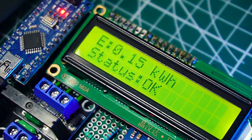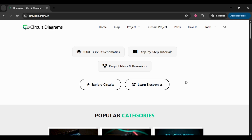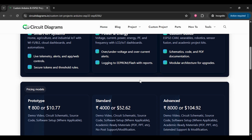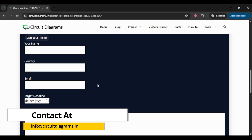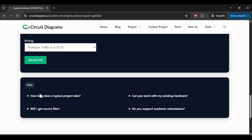Let's dive right in. If you want to build your own custom project like this one, or need to modify something unique at affordable costs, make sure to check out the page linked in the description below. Also, you can reach me directly through this email address: info at circuitdiagrams.in. Just drop your idea and I'll help you bring it to life.